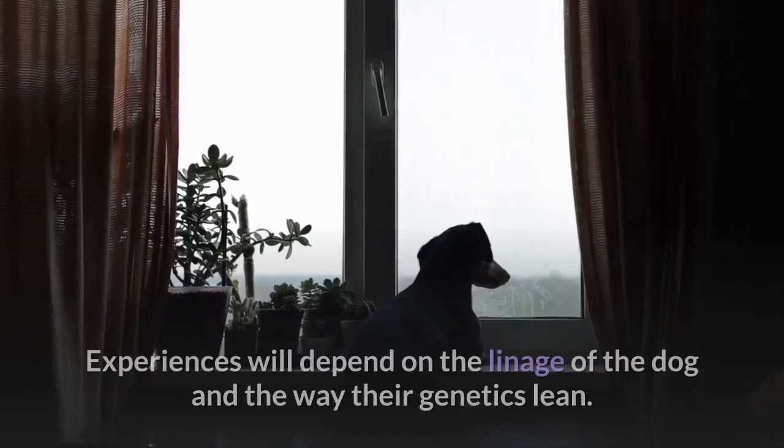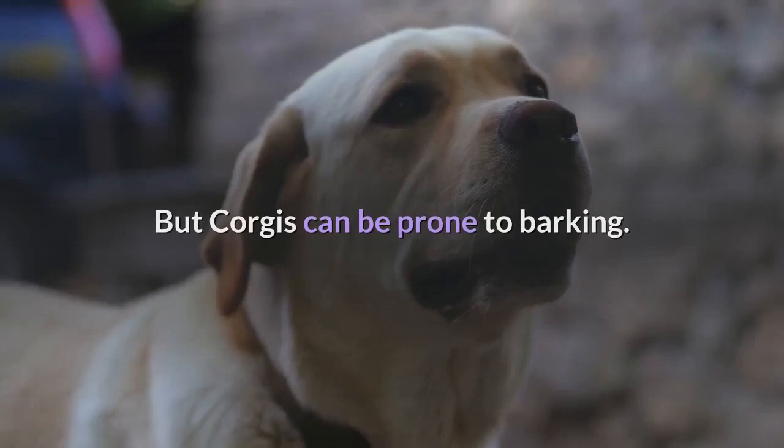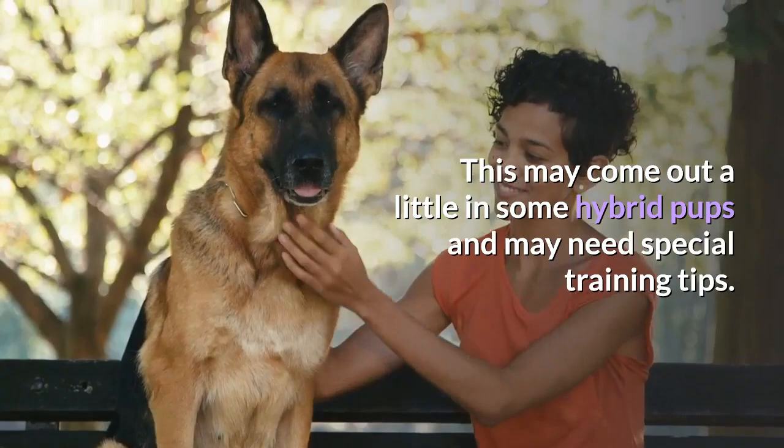Experiences will depend on the lineage of the dog and the way their genetics lean. It is easy to focus on the potential Shiba traits that may cause issues, but Corgis can also be prone to barking, which may come out in some hybrid pups and may need special training.